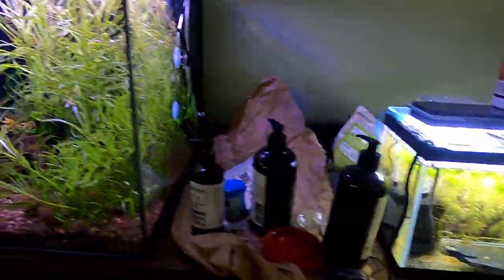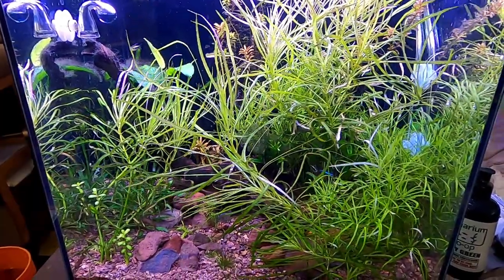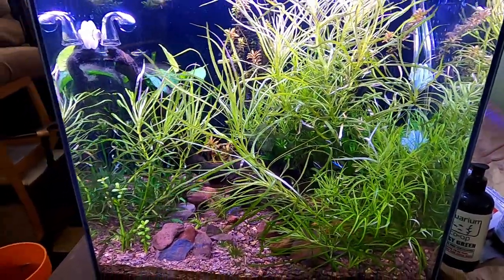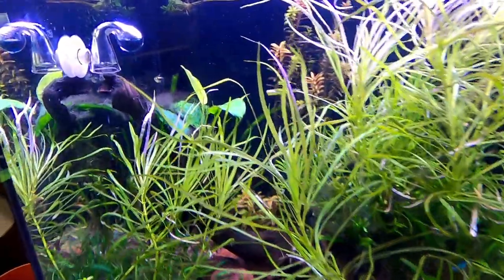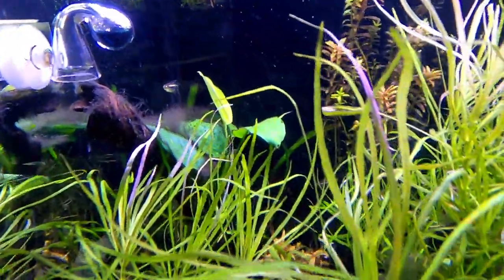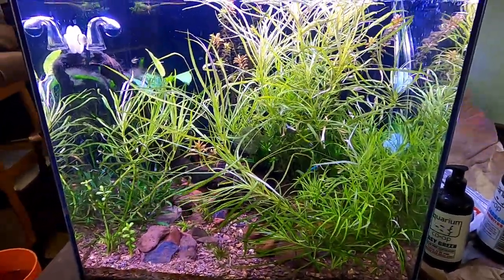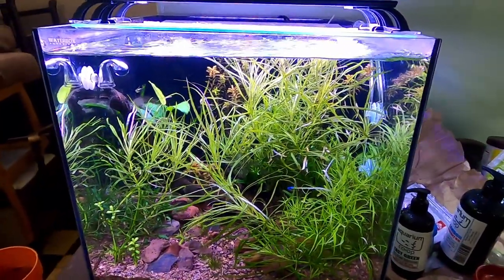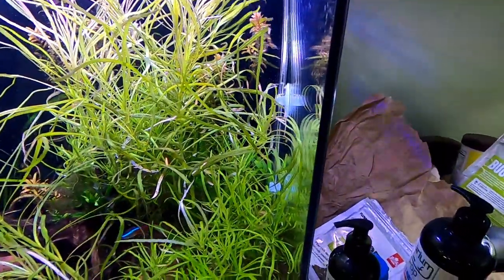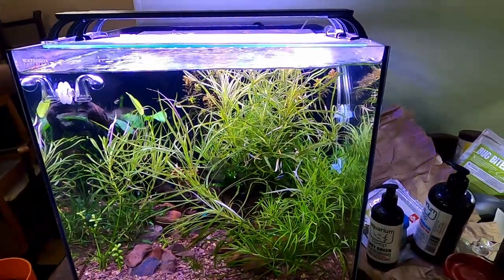Over here in this tank, the pogo stem has gone absolutely crazy, but I've got another blackbeard algae breakout, which is another battle in itself. I also need to refill my CO2 tank — it's really low, you can barely see any bubbles at all.